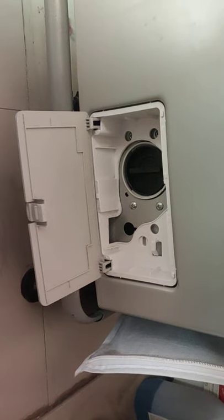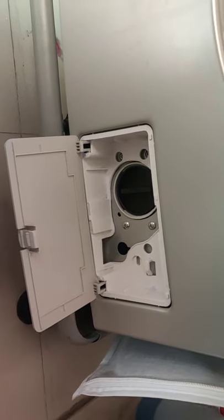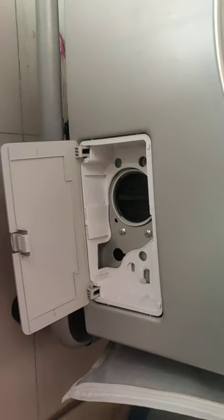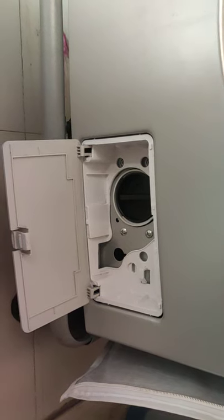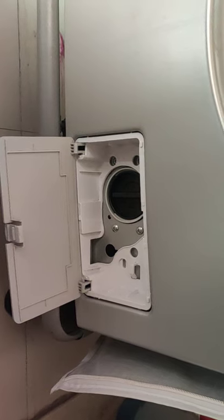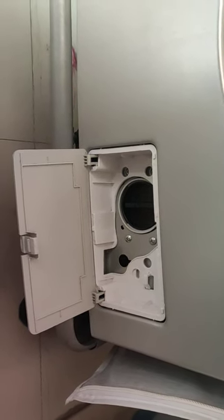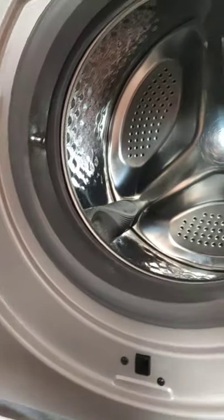There is another compartment from which you can remove the filter to clear objects that get clogged during the wash cycle — such as coins from jeans or trousers. You twist it anticlockwise to remove the filter and retrieve collected objects. This is especially necessary when you clean the washing machine with a descaler powder, which removes water scale. If you use borewell hard water, a white salt layer accumulates on the heater, and when using descaler powder you need to also clean this filter.